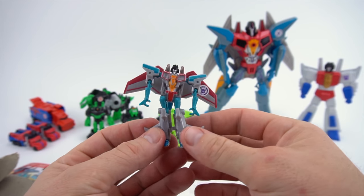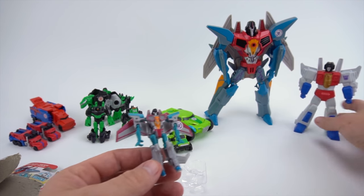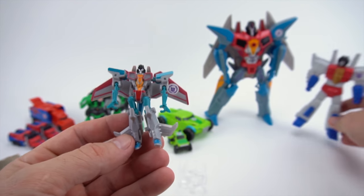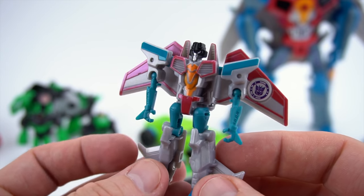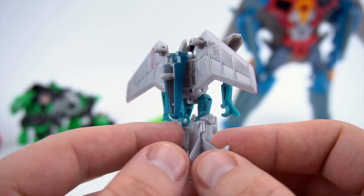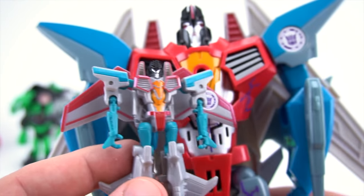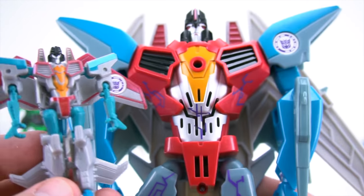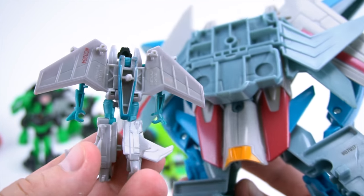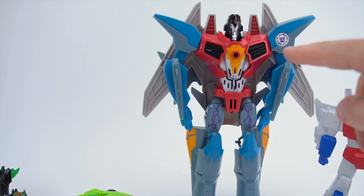There we go - and obviously it looks a lot like the Transformers Robots in Disguise version, not this Generation One Starscream which looks a little bit different. Here's the Starscream - we'll transform them in one second. Should we compare them to the big Starscream? Very similar, obviously, except for the arms and stuff. The back is a little bit different - and the other difference is that this one doesn't make sounds like the big one.